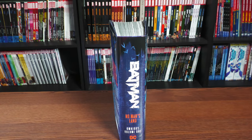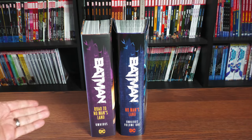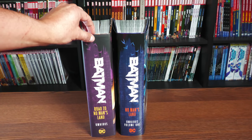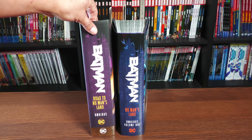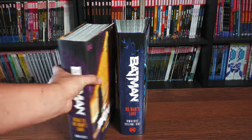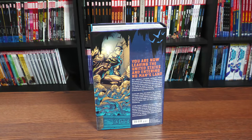Here is your spine: Batman No Man's Land Omnibus Volume 1, and here it is right next to Batman Road to No Man's Land. I love the font. The only thing I wish they had done was use the same dust jacket quality — this one has a glossy finish whereas this one just has a flat finish — but I think they look great together on the bookshelf.